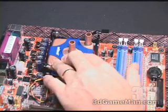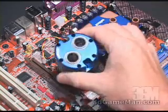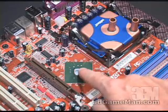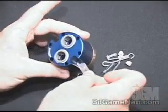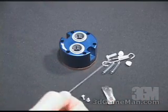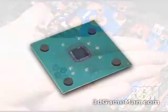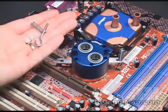Installing the chipset water block is a little more work. First of all, remove the existing chipset cooler. Next, clean off any residue left on the chipset and apply some new thermal compound. First, attach these two pieces of metal on either side of the chipset water block with these two screws using the included hex wrench. Before you install the chipset water block, be sure to place four of these neoprene pads around the chipset.